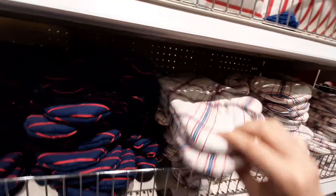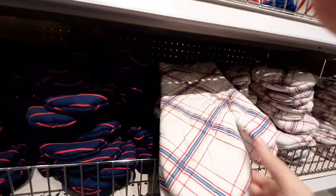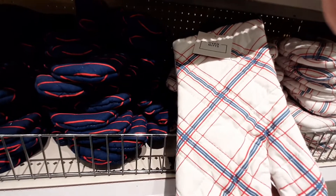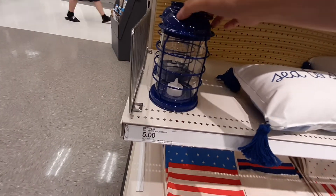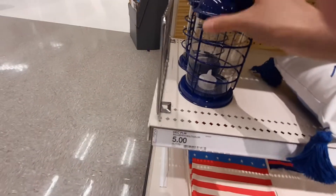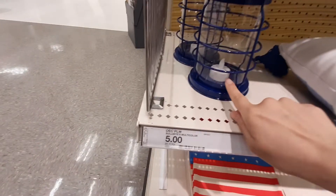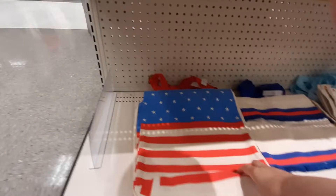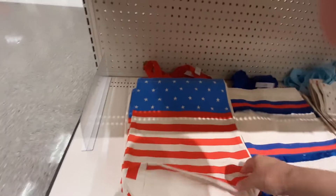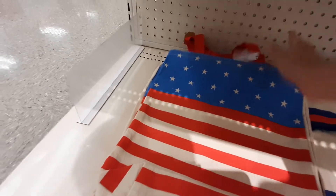They've got these blue, red and blue stripes — this kind of reminds me of like a picnic or something. That's cute though. Oh, look at these little lanterns! Are these five dollars as well? There's a little tea light in there — yeah, five bucks. And they've got these little totes. How much are the totes? Three bucks.